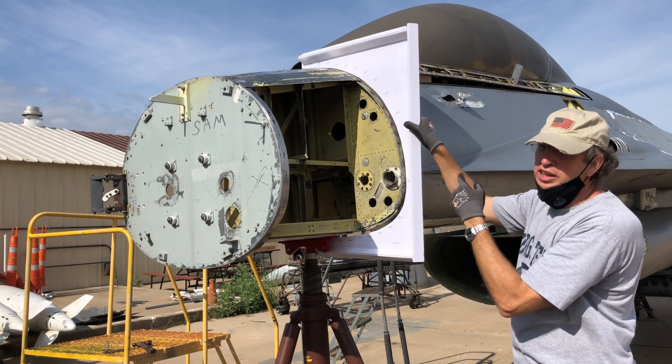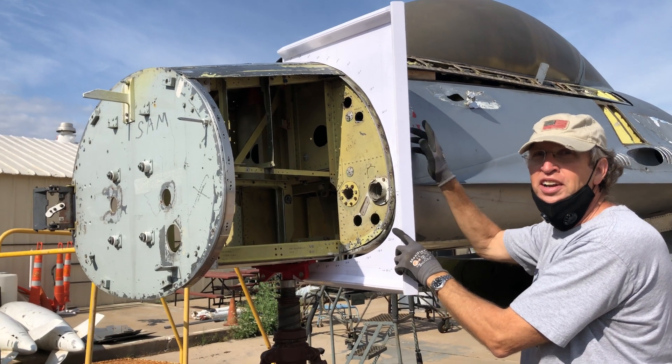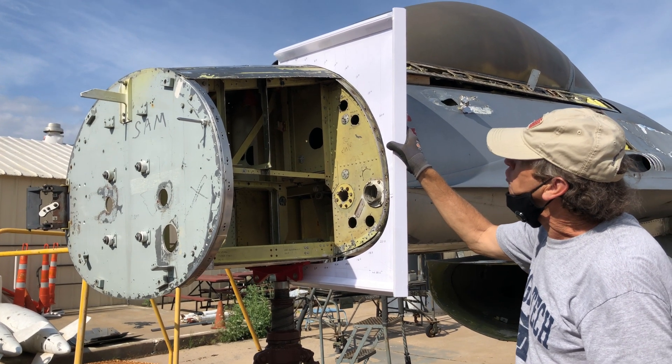What you're looking at here is a template. We're checking how it fits with the existing real structure so we don't end up with a big mismatch. We don't want to put a lot of bondo on the airplane. The idea is to make the parts line up, so I'm just doing a check fit here.